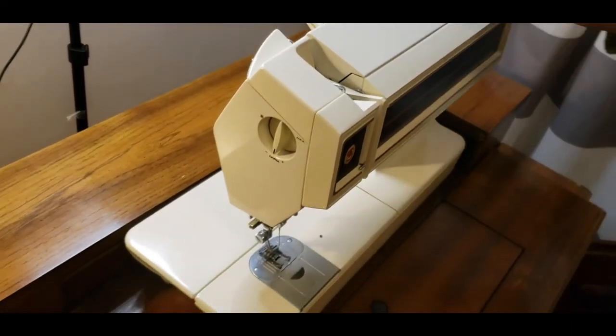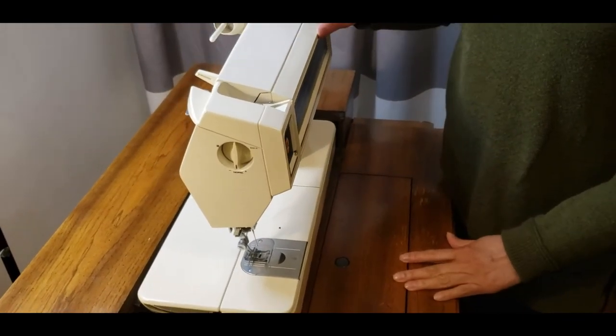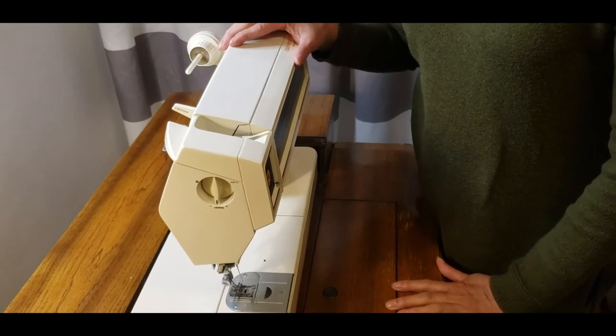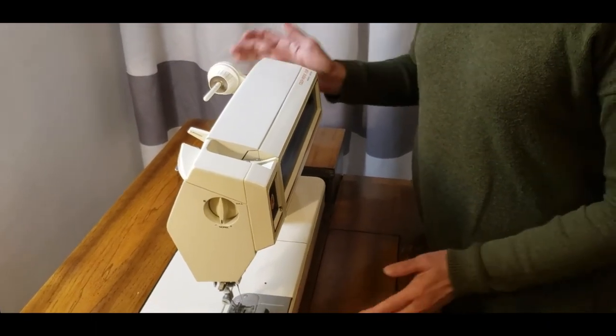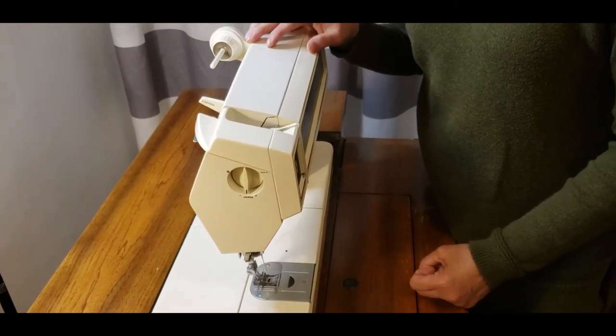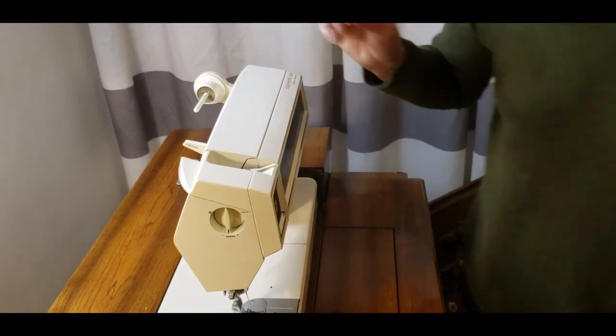So that's it — how to return this machine and to pull it up. For those who are asking how to do this, I hope that you get it. Thank you for watching. Bye for now.